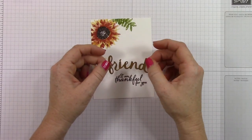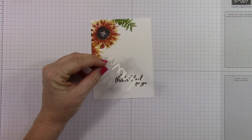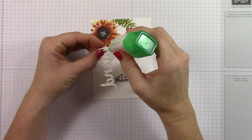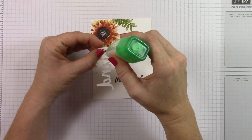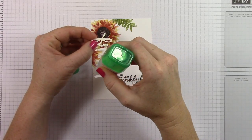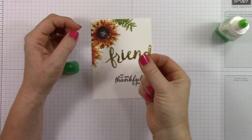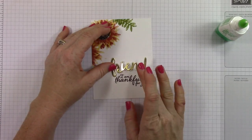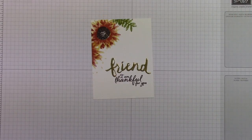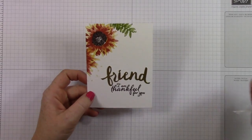And this is what it looks like when it's finished. I have this really beautiful sentiment to add to my project. The cool thing about it is it's kind of 3D — it's popped up from the surface, so it's not just a flat stamp. So it ends up saying, 'Friend, I am thankful for you.' I just love that. I made a whole bunch of these — 17 of these cards — and I'm just going to have them on hand for thank yous for different things.